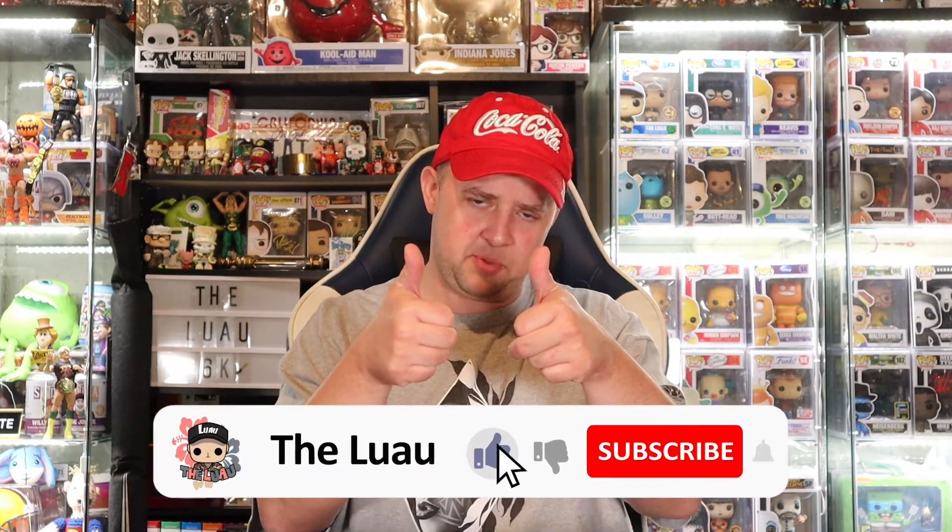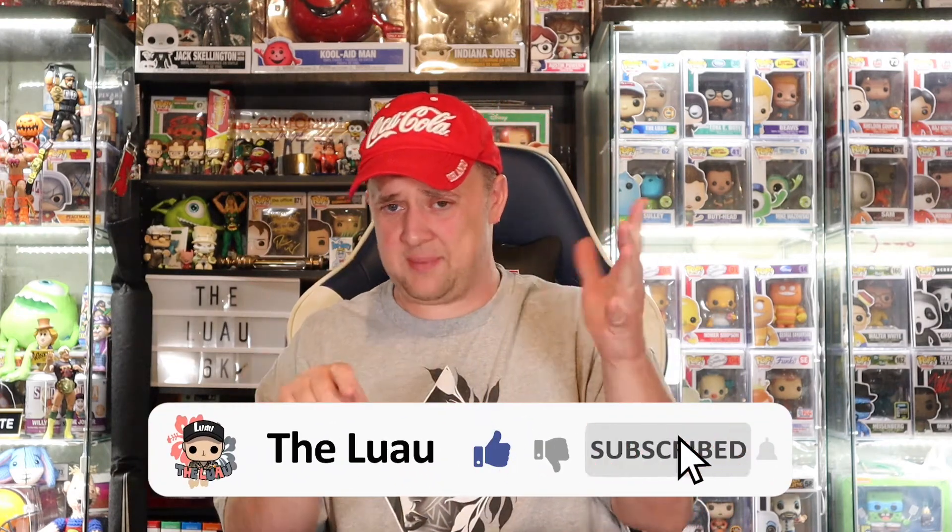Welcome back to the channel. Thank you for coming to join me on this next protector review featuring Pop Fiend protectors. Definitely check them out, and first, give the video a thumbs up — goes a long way, helps support. Subscribe, ding the bell. Giveaway — click on it, six prizes, two winners, three and a half years we've been doing it. Join us live on the Luau Show on Sunday nights at 9:30 p.m. Eastern.